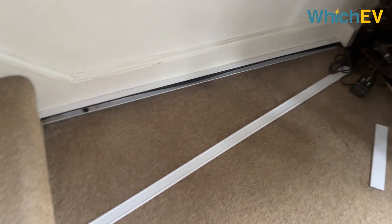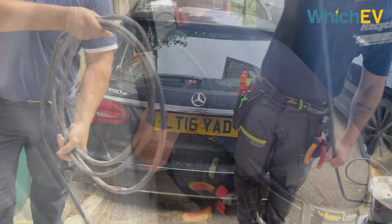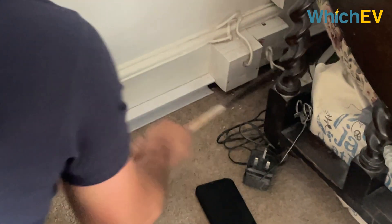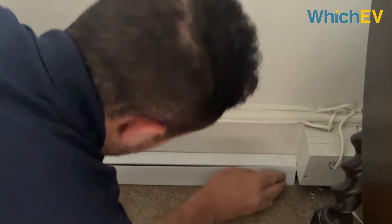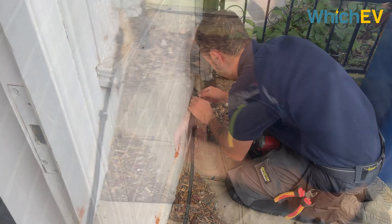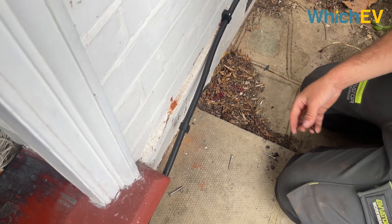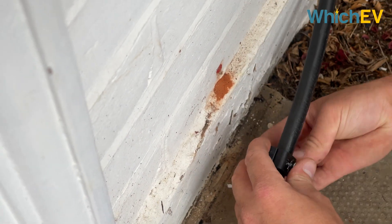We took the cable off that was already in place, reran it through the trunking on the inside that was already there, and reclipped it again using brand new clips. We put metal clips on every third clip for the fire rating as well. In some scenarios you come to a job like this where we have to replace the cable because it's missing that data cable for load management. Sometimes there's a lot of groundwork needed - tiled driveways with it on a post - and if the cable's undersized or missing the data cable, that can cause issues. Generally we use four or six millimetre cable.